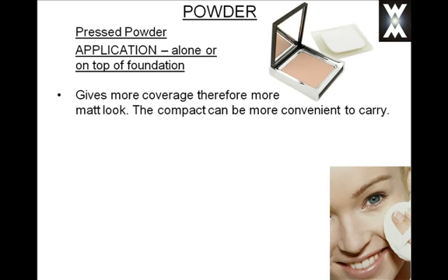Pressed powders give more coverage, therefore they are more matte. They are also more convenient to carry around because they are compact. Some pressed powders you purchase may have a film in between the powder and the puff. Make sure you keep that film, because it helps protect your powder from any oils on your puff being transferred to the powder. Always keep that film in between your powder and puff.